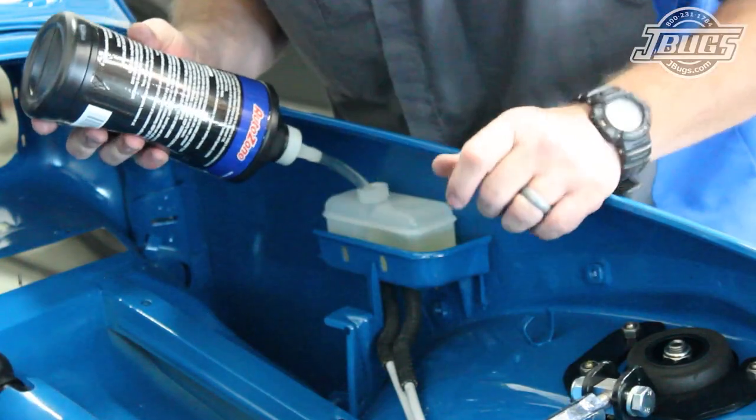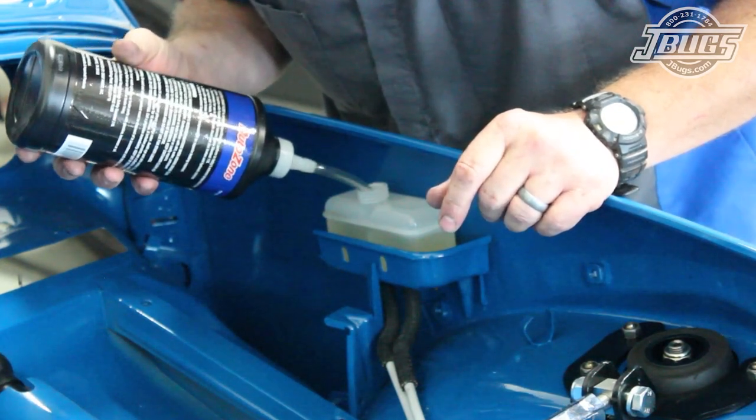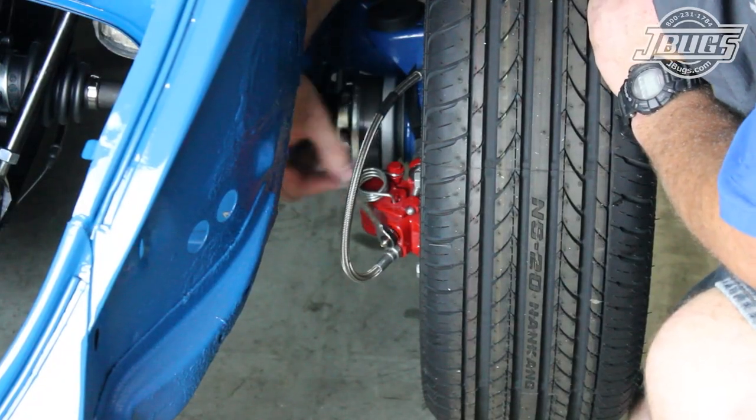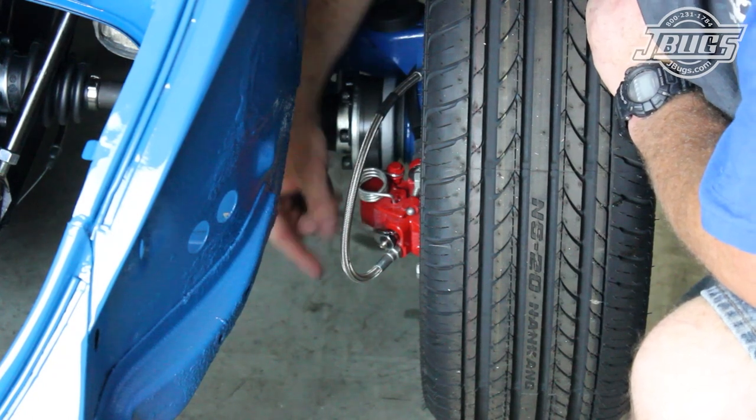Now we can pour in some fresh DOT4 brake fluid into our brake fluid reservoir, and with it topped off, we check the hoses and feed lines for any leaks. Then we're going to head to the right rear wheel, the farthest point from the master cylinder, to start bleeding the brakes there.